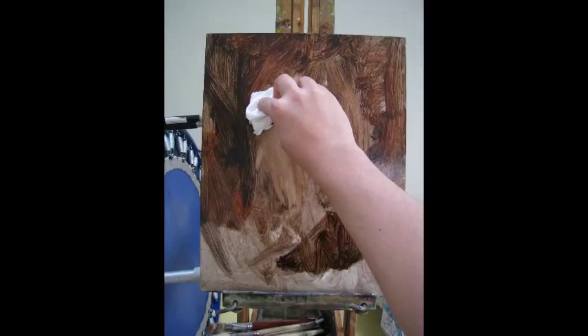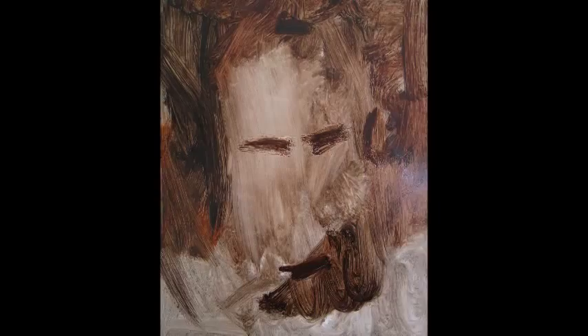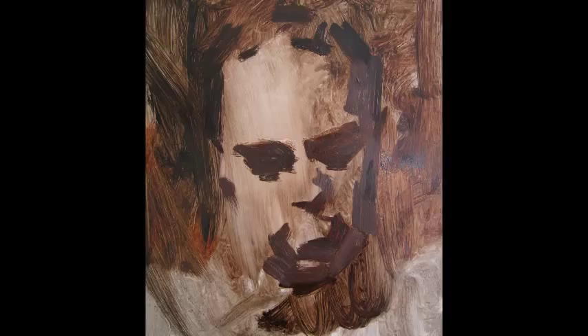Here you can see that I'm just trying to scrub out the white tone of the panel. Now I'm suggesting where the eyes will be beginning, basically. And I'm clarifying the shapes of the shadow — the clearer I can get it, the more I will know where to put my next strokes. I'm trying to make sure the shadows are very clear.